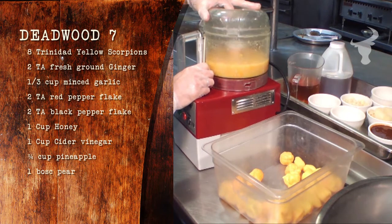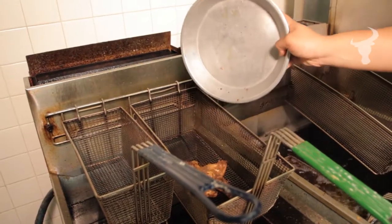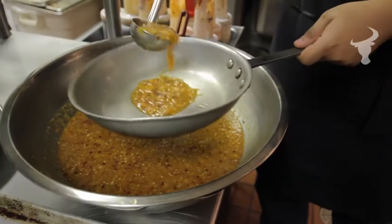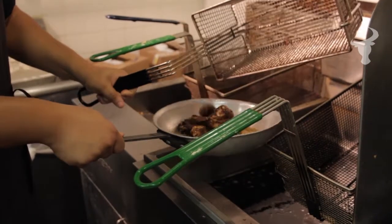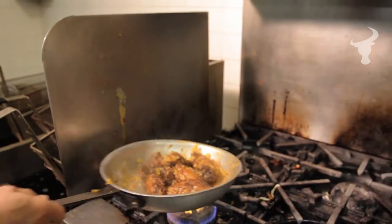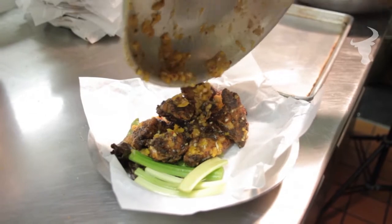Combine all these components in a food processor and puree smooth. Allow it to sit in the refrigerator for 24 to 48 hours before serving. To make a truly great wing, heat the sauce and cook the sauce into your wings for that little extra heat. Remember, we're dealing with one of the hottest peppers in the world, so please handle with caution.